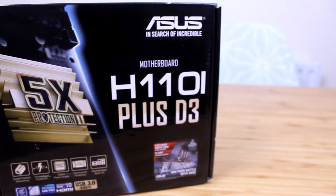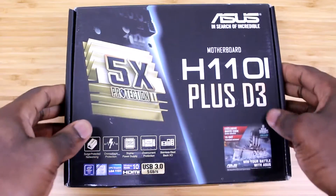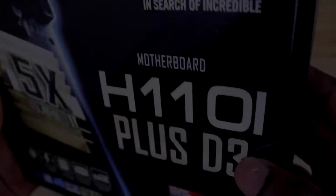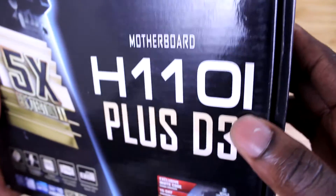Welcome back to another unboxing and overview. In this video we're going to be taking a look at the ASUS H110I Plus D3 Mini-ITX motherboard. Starting off with the external packaging, with the typical ASUS description on the front, you have the model name.